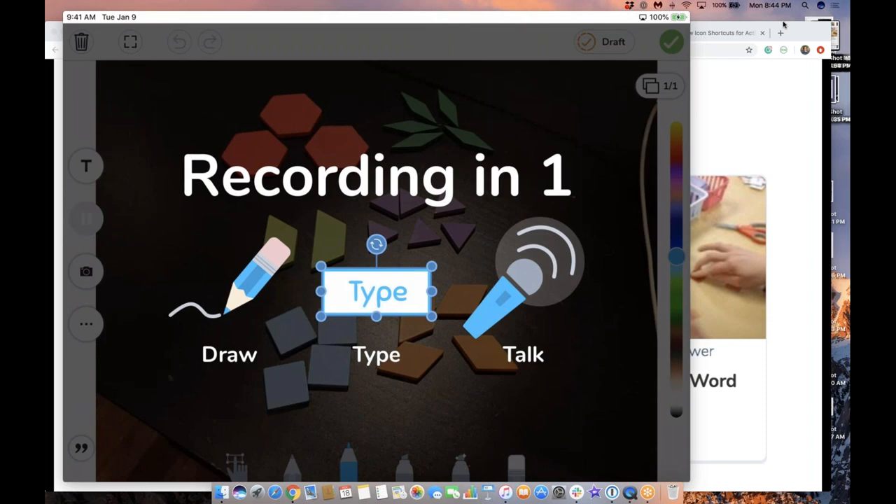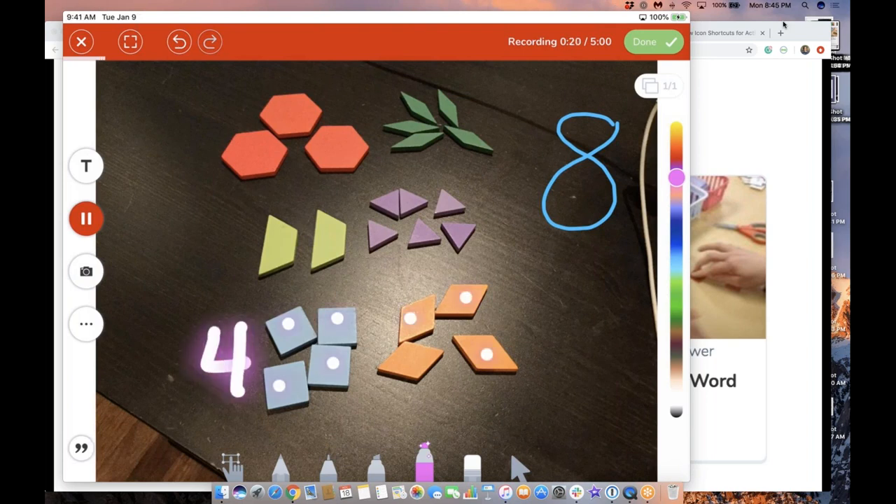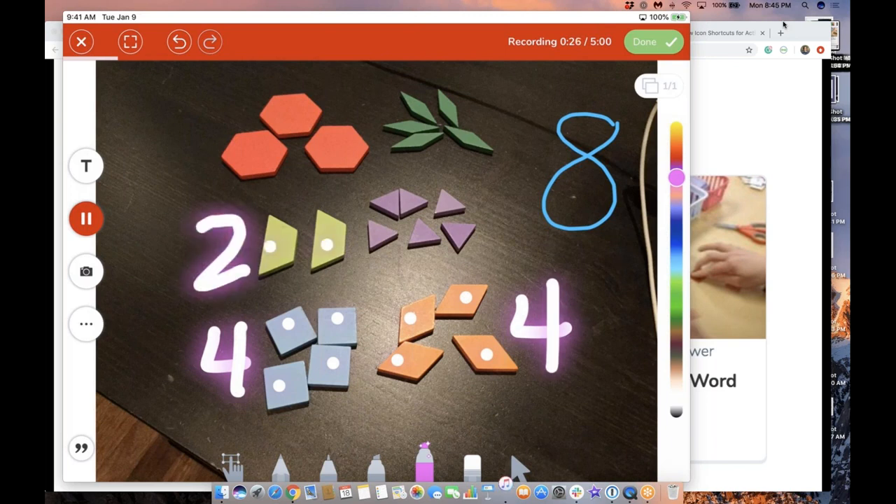On my desk I have these math materials, so here's my photo. Now because I'm starting with a photo, I'm going to record my voice and draw — I tapped 'record with the mic.' In the recording: 'Today, mathematicians, we are going to be working with a number — I'm going to choose eight; you could choose any number between five and ten. I went ahead and built different combinations of eight. For example, four plus four is eight; two plus six is eight. You are going to create as many combinations as you can think of that go with your number, then take a photo and show me your work using Seesaw.'